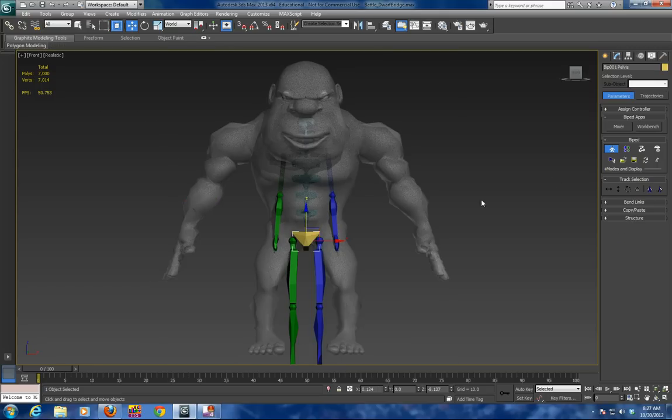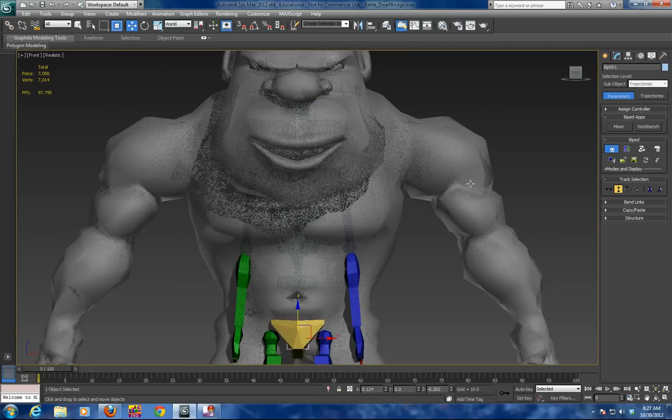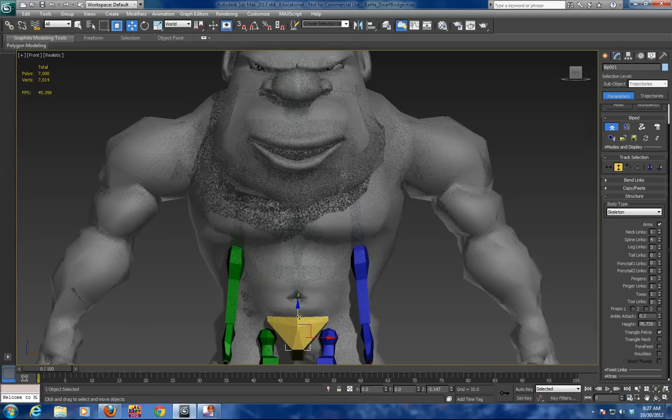Now that we have the biped in here, the first thing is to match the track selection — the vertical position of the center of mass, which is called the body vertical — and match it to the pelvis area. Then what I do is guide the shoulders. I am going to zoom in so you can see, and you guide the structure of the shoulders so that it matches the character's shoulders.